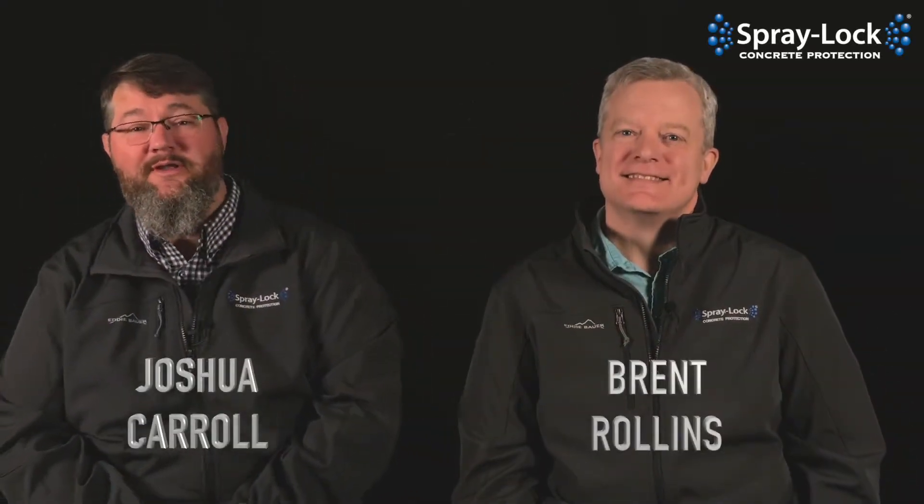Welcome, Spurlock Nation, to Studio 21, deep in the recesses of our office complex here in Chattanooga, Tennessee. It's a glorious day outside,